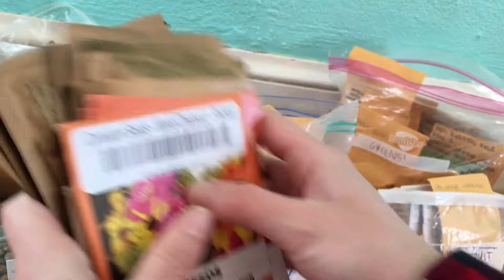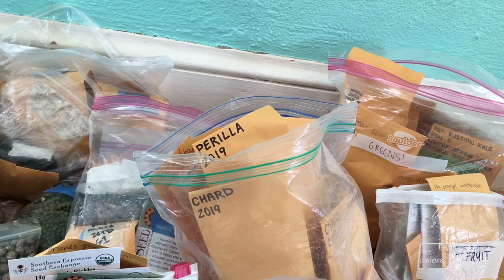I went a little zinnia crazy — I was having a bad day and I started looking at zinnia seeds online and just went overboard. But you know, that's how it goes. Those are the flower seeds I'm most excited about.